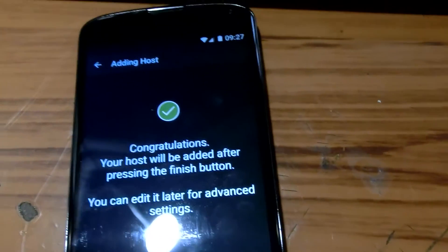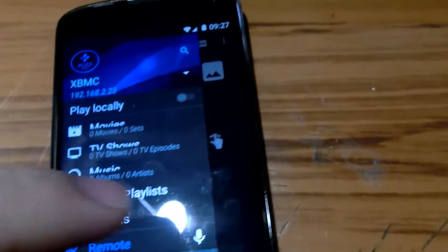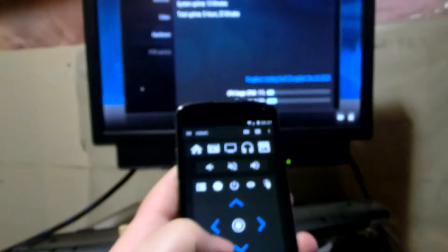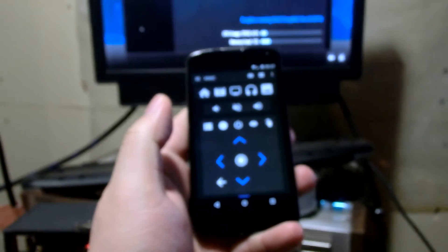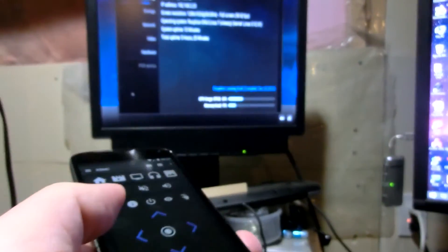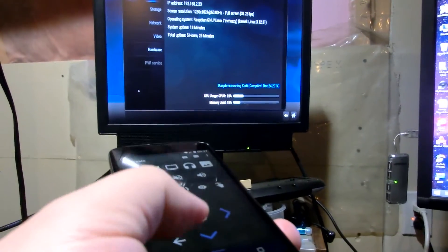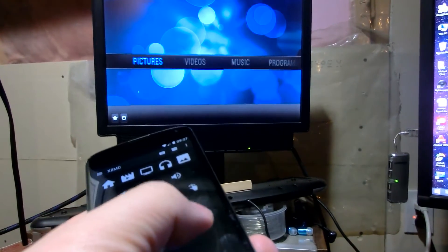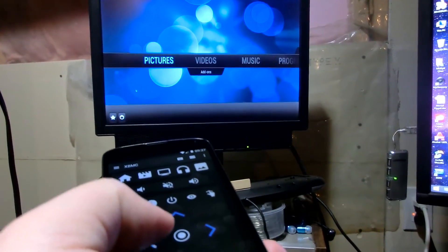Finished. Now we have XBMC connected to the app, and now you can control it with your cell phone over the network. Very convenient!